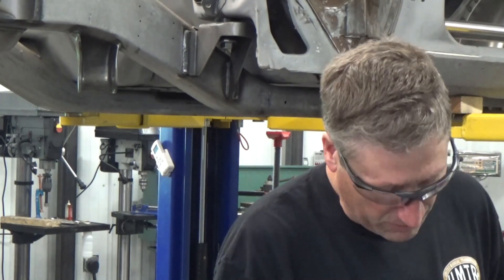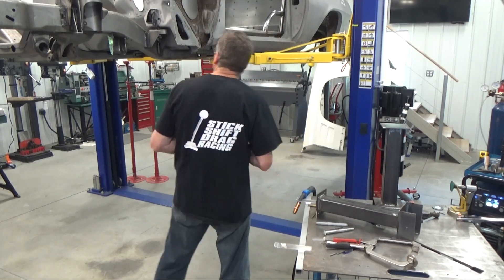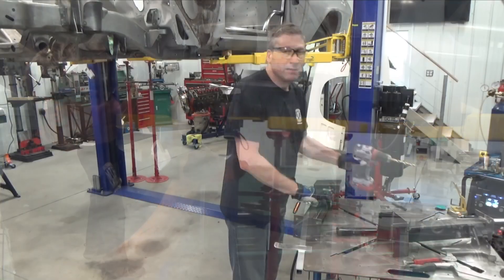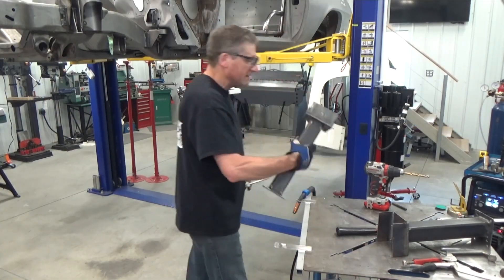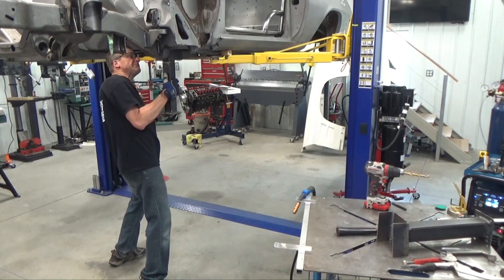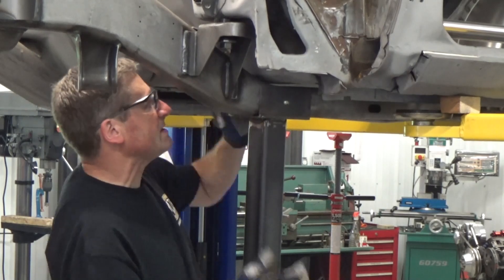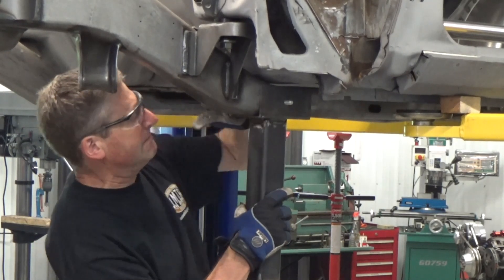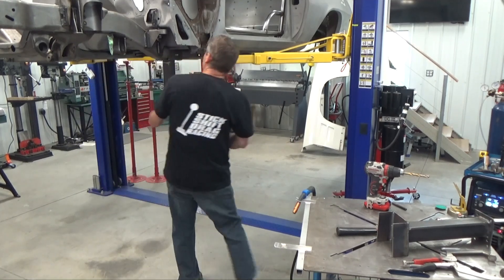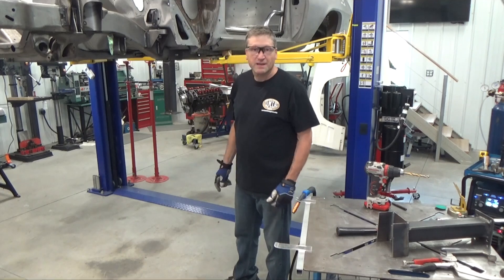I'm stepping my holes up three steps before I get all the way up to 7/16s. I think that's going to work good - I'll finish drilling the other side and work on the back ones.